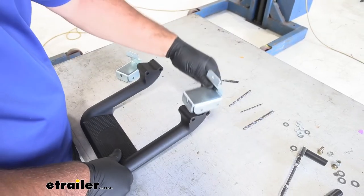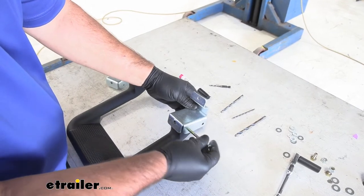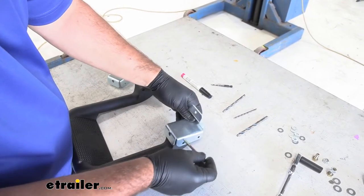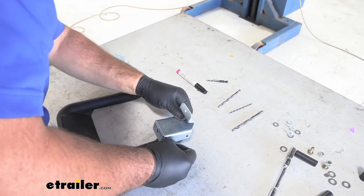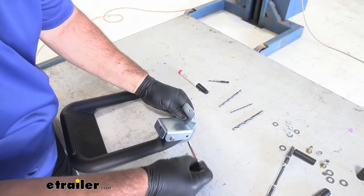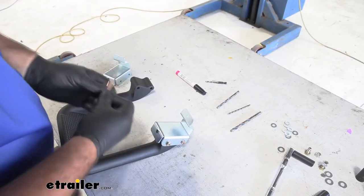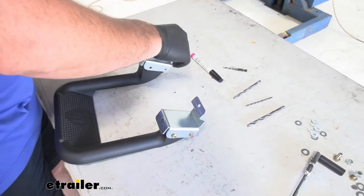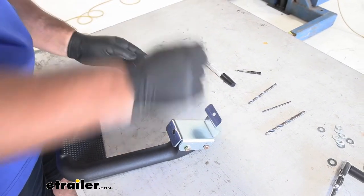We'll take our step and the other bracket like this — this plate goes on the backside. We're going to take our hardware, feed it through each hole like this, and just hand tighten these in place. All we're trying to do is get the area where our brackets are going to be mounted on the panel.